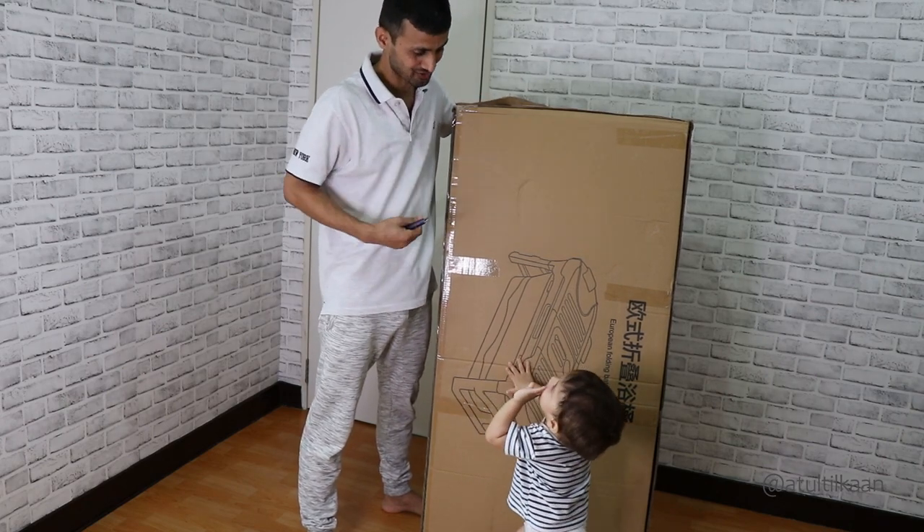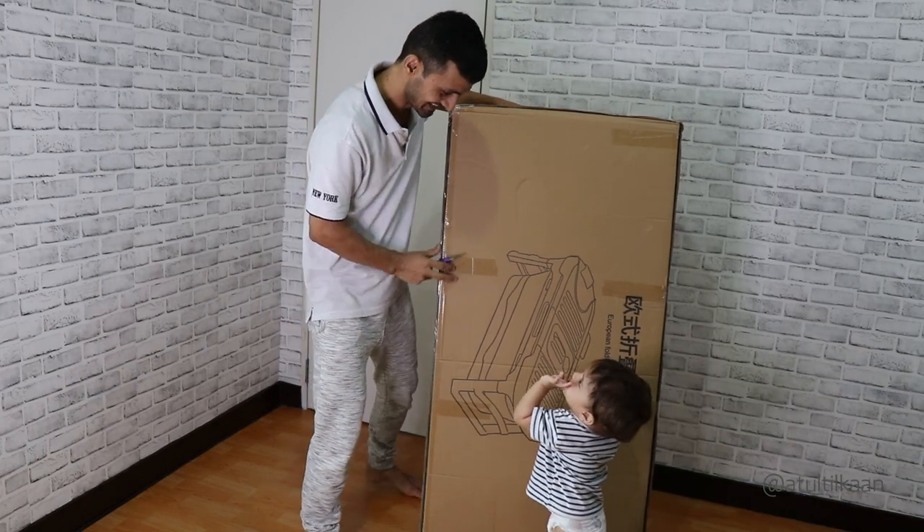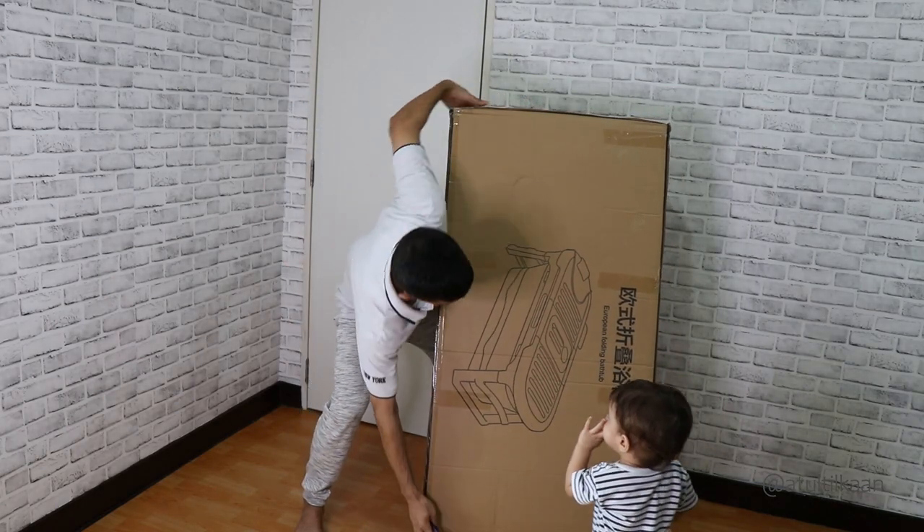Yes, your bathtub. Papa's in your bathtub. Let's open it up. Do you want to open it up? Okay, let's do it. Okay, wait, wait, wait.